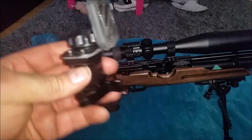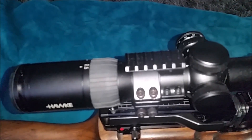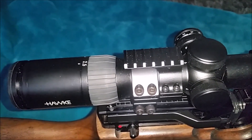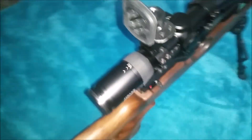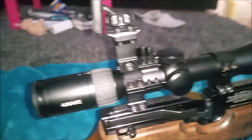That gets mounted on the Picatinny rail on top of the scope. Give me two seconds. And then we have it mounted in the scope.